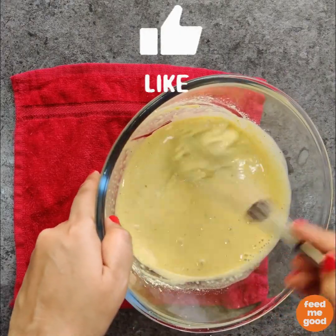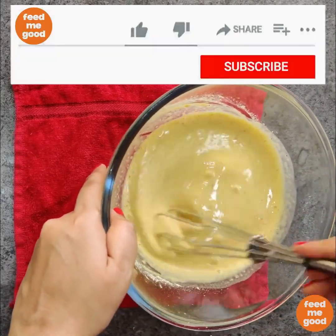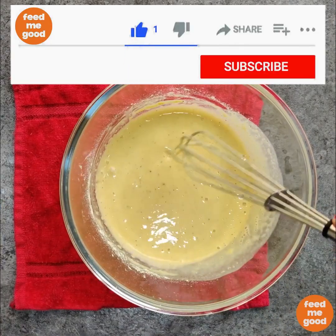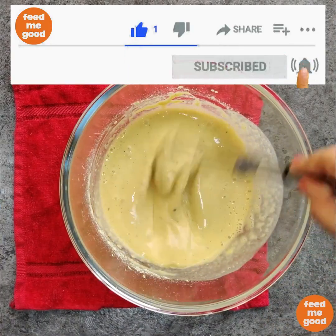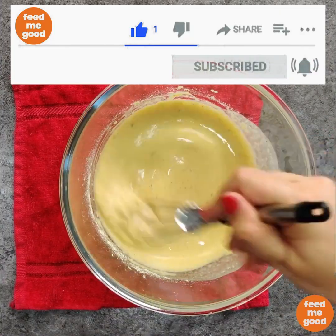While that is happening, hit the like button — it is a great way to support us. If you are new to the channel, make sure you hit the subscribe button, click on the bell icon and select all, to never miss any of our unique recipes.